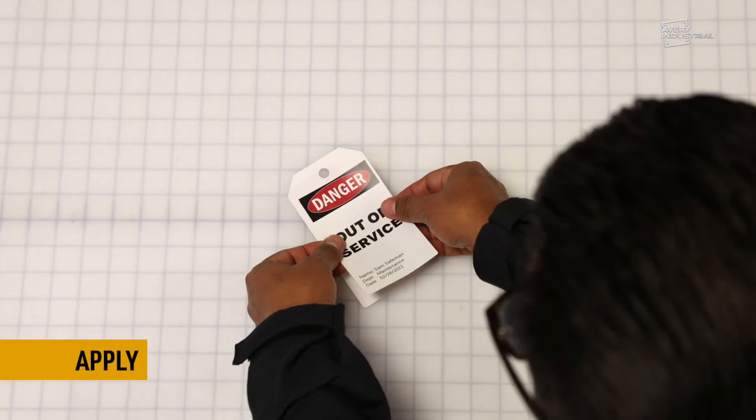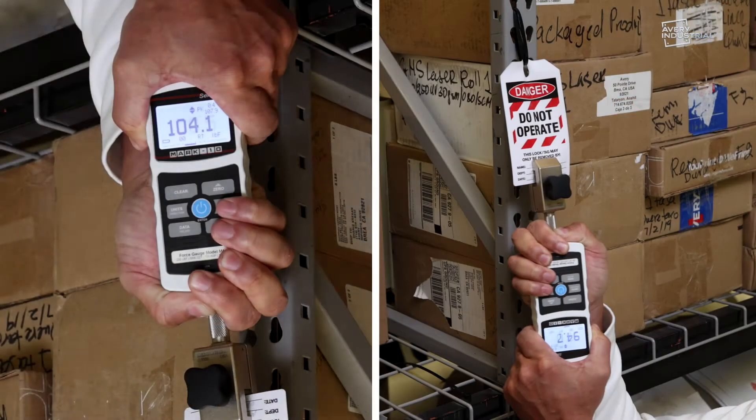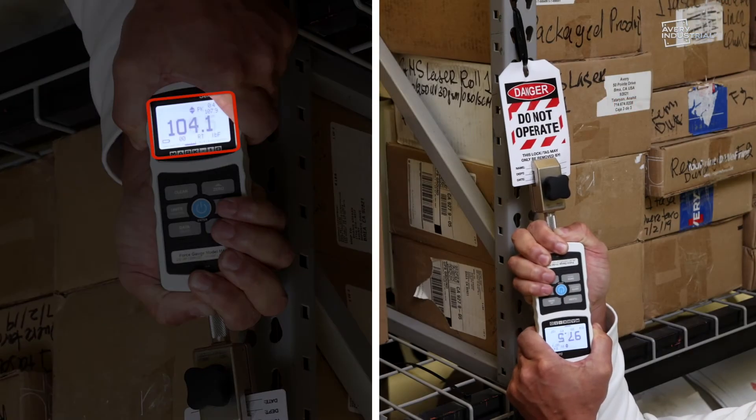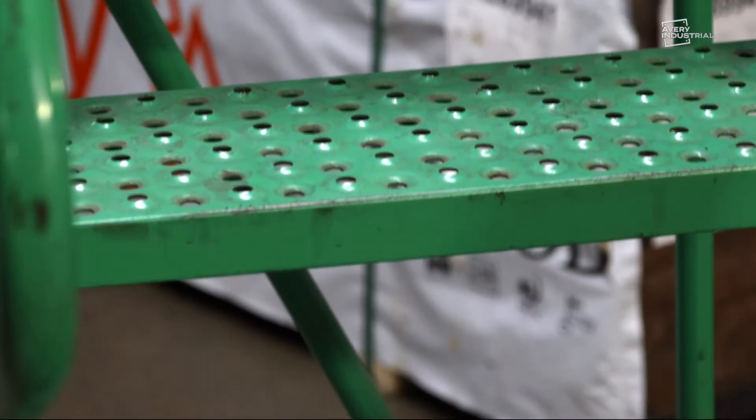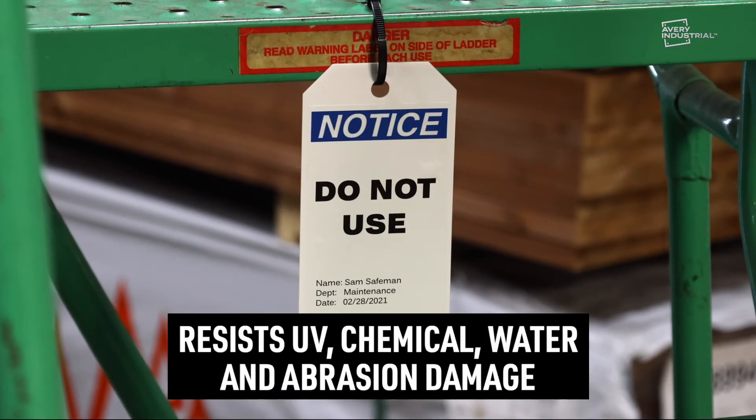Peel and apply the label to your durable tag board. 100-pound pull strength exceeds OSHA standards for lockout tagout tags. Finished tags last up to two years outdoors and resist UV, chemical, water, and abrasion damage.